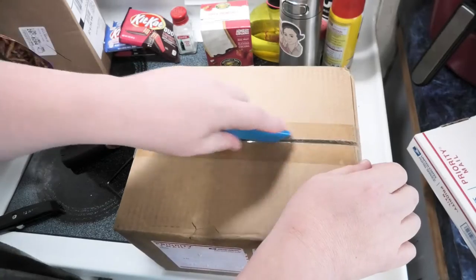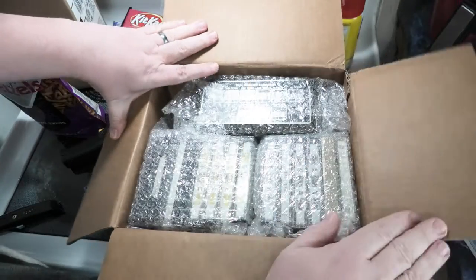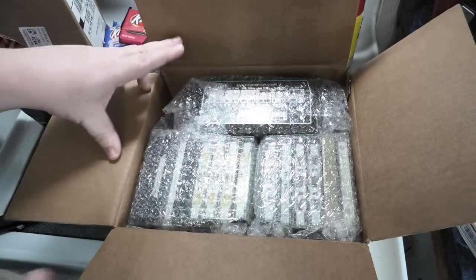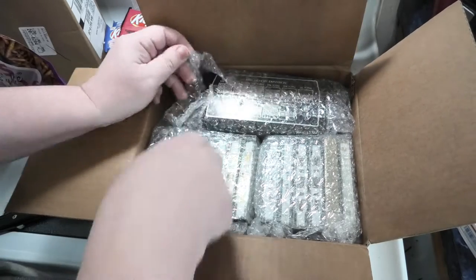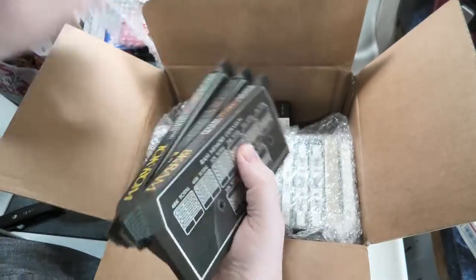I'm gonna do a quick mail day video. I almost wasn't gonna do this but I think the item in here is a pretty interesting super card, and I think we have some Atari stuff in this box. This one's kind of heavy. Oh wow, this is packaged really good.